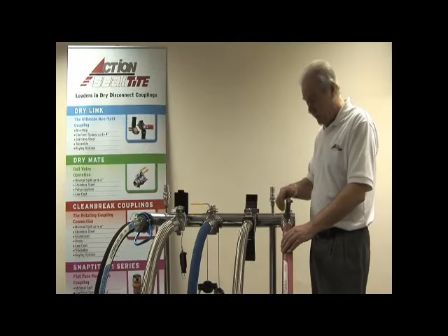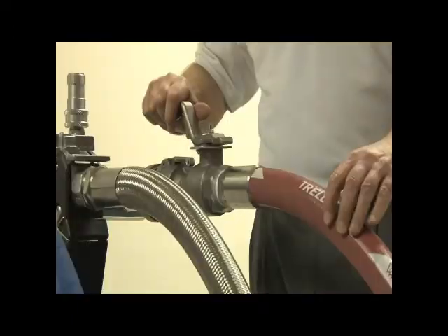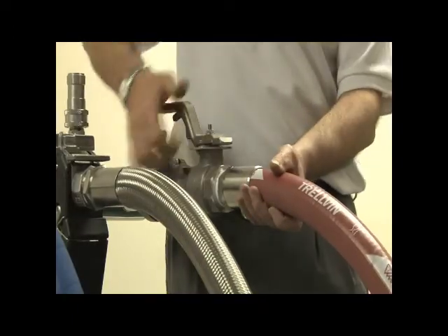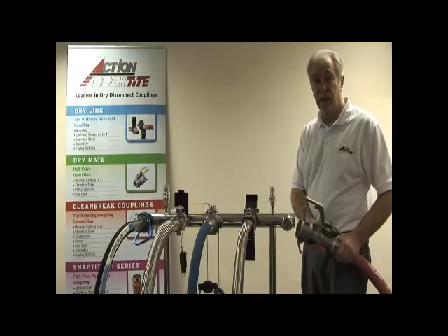To disconnect the coupling, merely reverse the sequence: turn off the flow, open the cam handles, and disconnect the coupling.